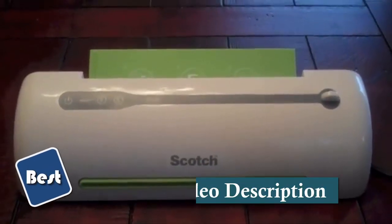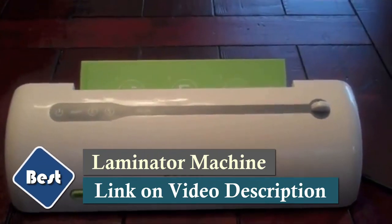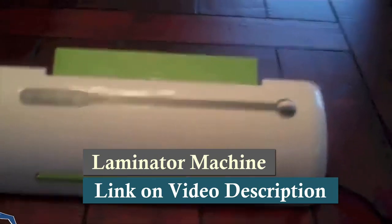It also comes with two thermal laminating pouches. Basically it's just a piece of plastic material, and what you do is put your certificate, your award, your picture, your newsletter, your poster — whatever it might be — inside there.